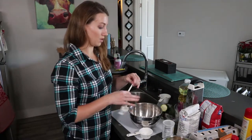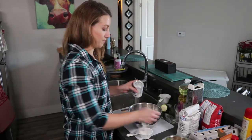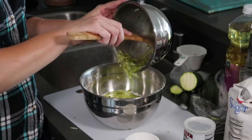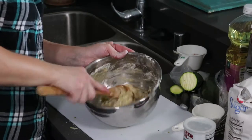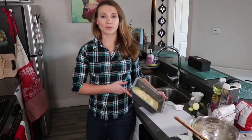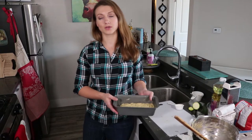And a quarter teaspoon of baking powder. I'm just going to mix these all together. Now you're going to add the zucchini and egg mixture into your flour and then just mix. I'm just going to grab my loaf pan, grease it up, and pop that into it. Now we're going to pop this in the oven for about 50 to 55 minutes at 350 degrees until the toothpick comes out clean.